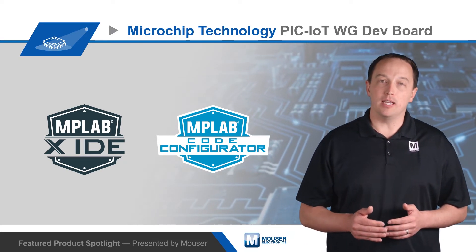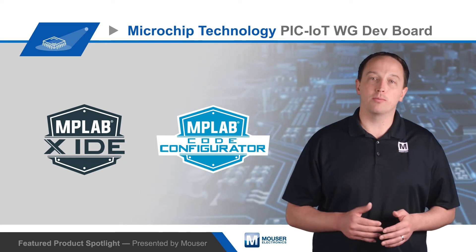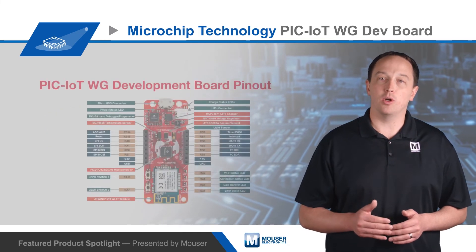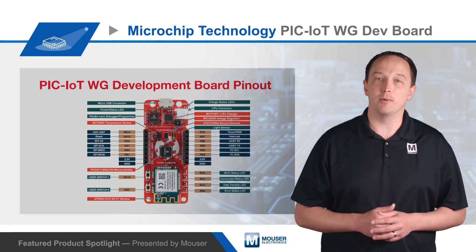The MPLAB X IDE and Microchip Code Configurator include crypto authentication, cloud services, and other relevant libraries to simplify development of custom code using the PIC-IoT WG Development Board.